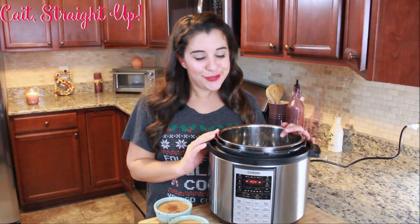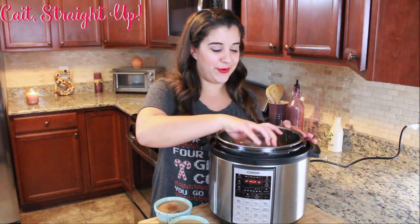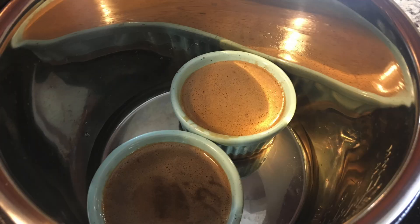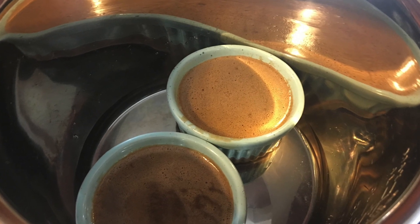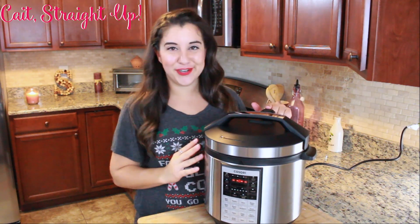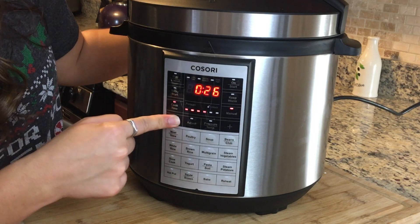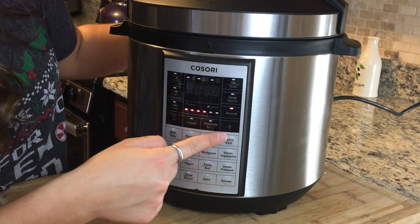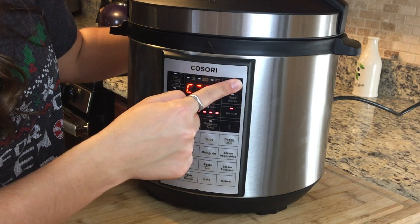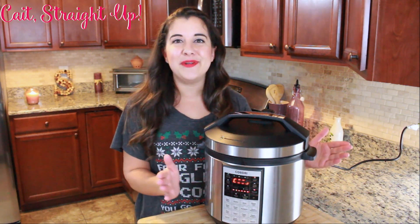Now it's time to get your chocolate lava cakes into the pressure cooker. Make sure your interior cooking bowl is in, then add one cup of water. Place your ramekins inside — maneuver them so they all fit, and if you have more, go ahead and stack them. Secure the lid, make sure it's locked, and make sure the pressure valve is locked as well. Cook on manual high for about nine minutes, ensuring your cook time and pressure temperature are set correctly.